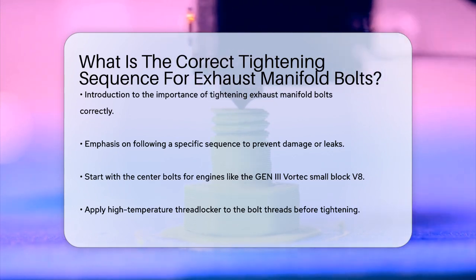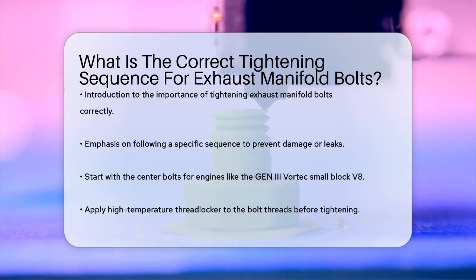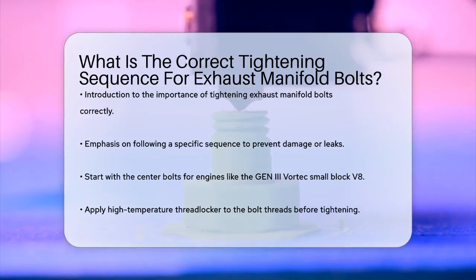First, it's crucial to follow a specific sequence to avoid any damage or leaks in the exhaust system. For many engines, like the Gen 3 Vortex Small Block V8, you need to start with the center bolts.